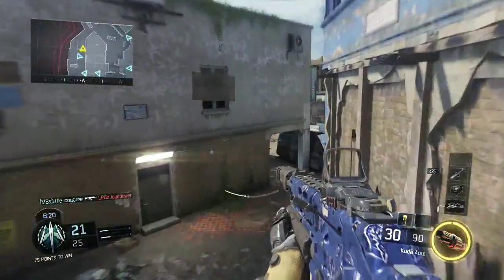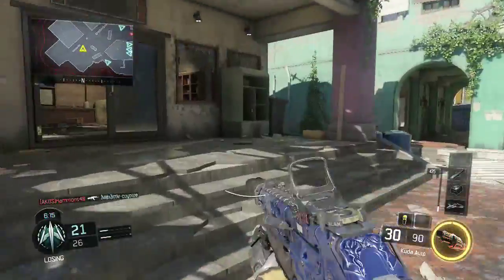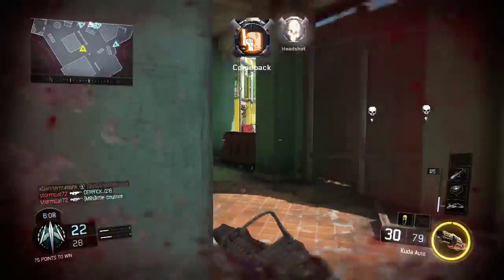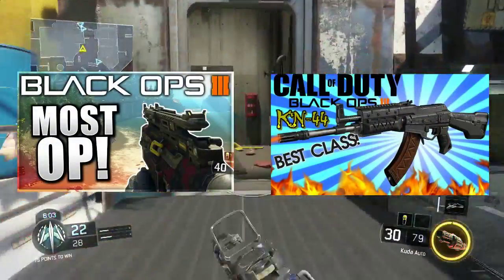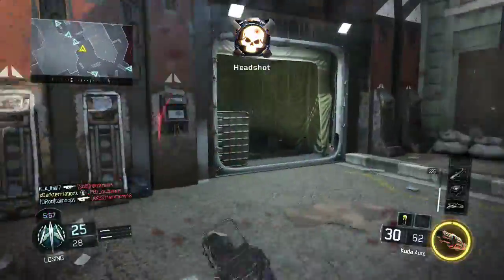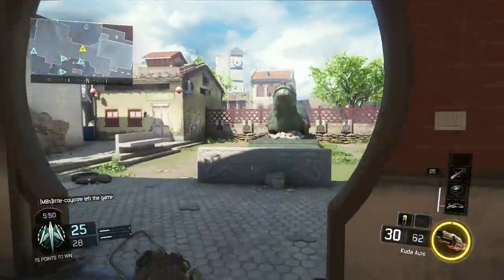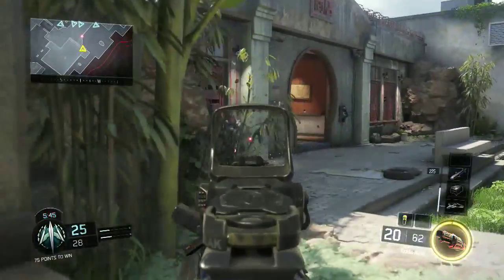Welcome to another best class setup video in my series. So far I've done two videos — the KN44 and the VMP. If you haven't seen the VMP class setup, I highly recommend it; it was probably one of my most favorite guns. Today I'm jumping into submachine guns, and as you can see on screen, this is the CUDA — one of the very first guns you start off with in Call of Duty Black Ops 3.